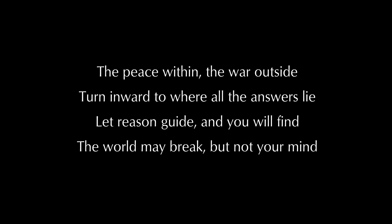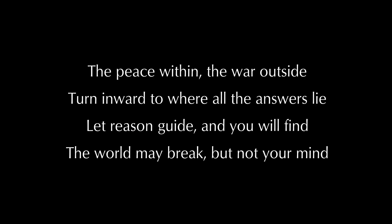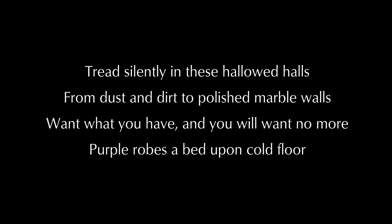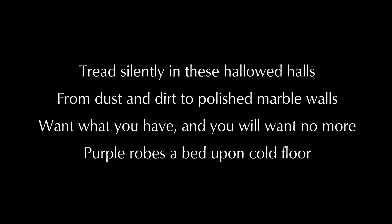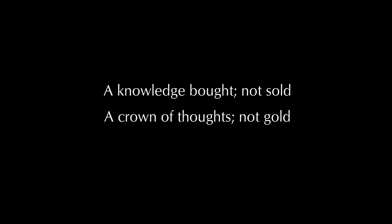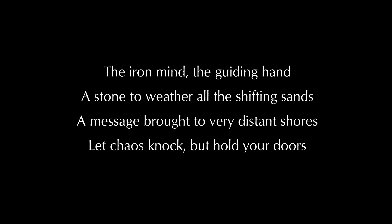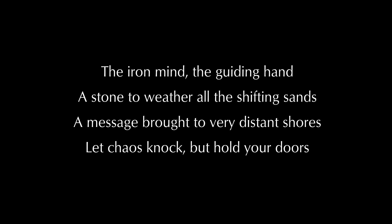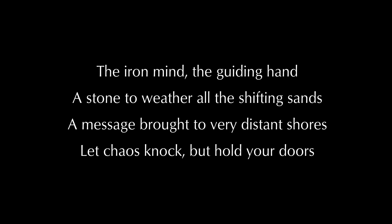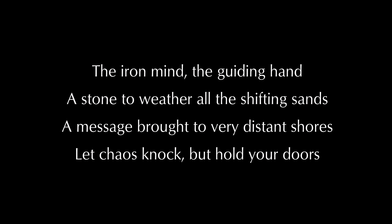The peace within, the war outside — turn inward to where all the answers lie. Let reason guide and you will find the world may break but not your mind. Tread silently in these hallowed halls, from dust and dirt to polished marble walls. Want what you have and you will want no more. Purple robes laid upon cold floor. A knowledge bought not sold. A crown of thoughts not gold. The iron mind, the guiding hand. A stone to weather all the shifting sands. A message brought to very distant shores. Let chaos knock, but hold our doors.